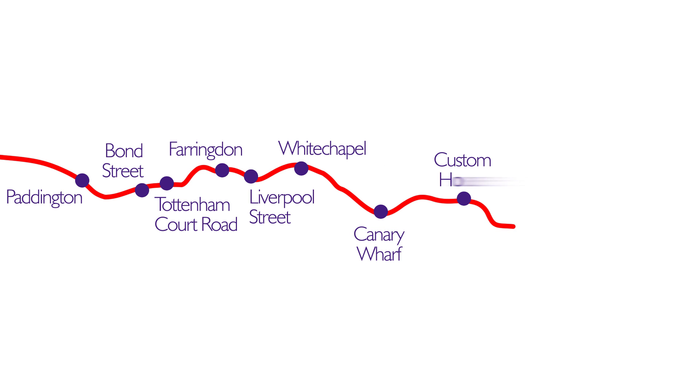Crossrail will use existing stations outside of London, plus 10 new ones that are being specifically built for it. Some have been dug deep down, whilst others are at cut-and-cover level, not too dissimilar to how the first underground railways were built. We have mined stations in the central area, but either end, in the west and east, we have cut-and-cover stations.